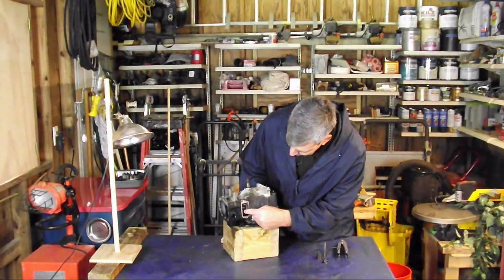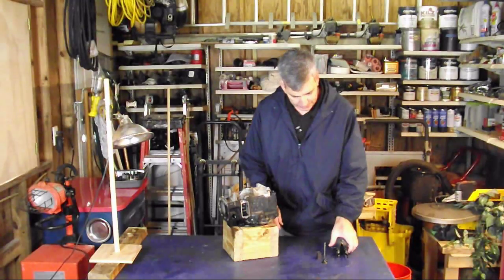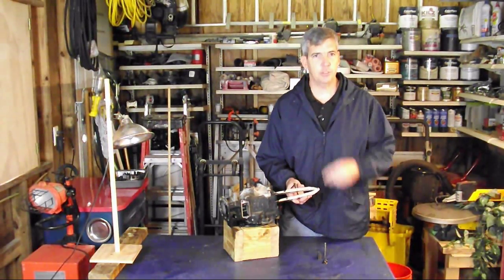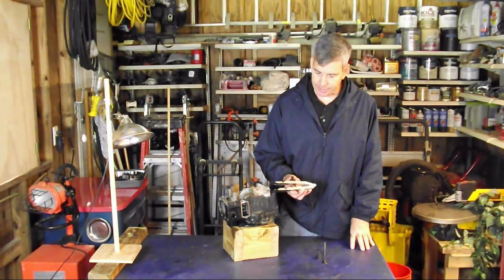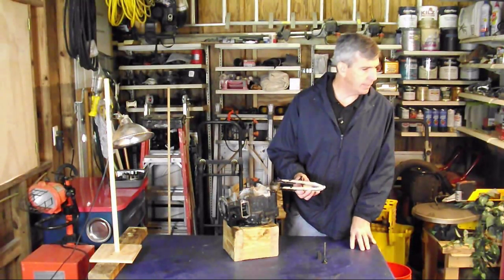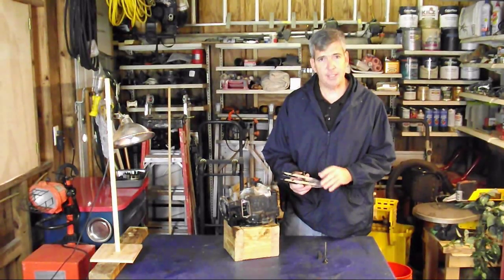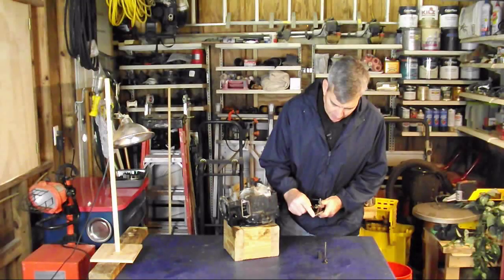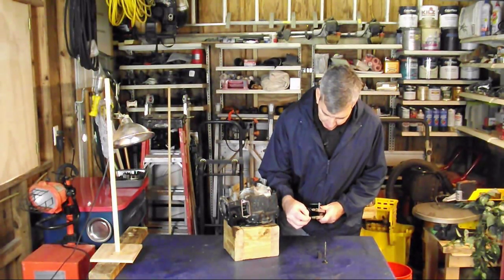We're going to be removing these valve spring guides here, and you're going to need one of these. I've seen people use screwdrivers and pliers, but this is a Briggs & Stratton part number 19063. And it's real — we're going to do an episode just on this valve compressor.